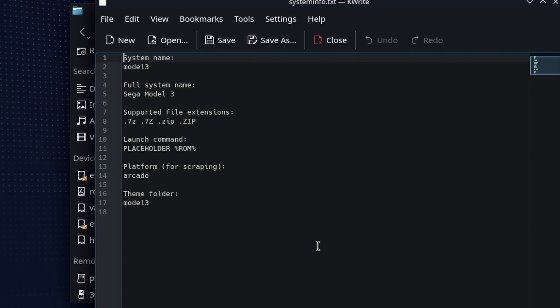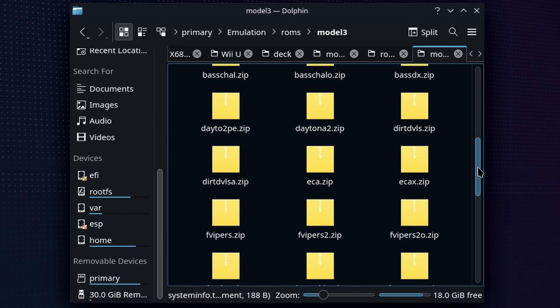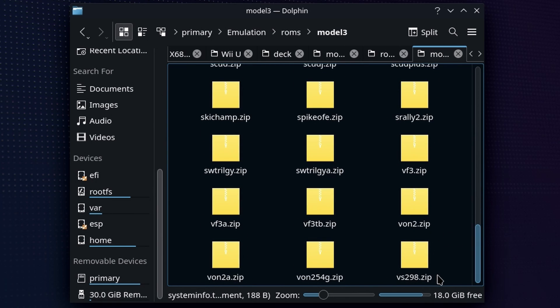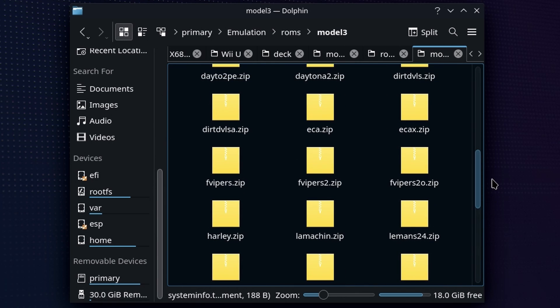You're going to see that all of the executables for Supermodel are going to be in this folder along with some other information. If we open up systeminfo.txt, you're going to see the supported file extensions — mine are zips, but 7-zip is supported as well. Just make sure they are compressed. Supermodel is going to deal with all of it in the background. The platform for scraping is going to be arcade. All you're going to be doing is pasting in everything we copied off the USB device into the Model 3 folder. There is no nested ROMs folder inside — this is where they should be sitting.